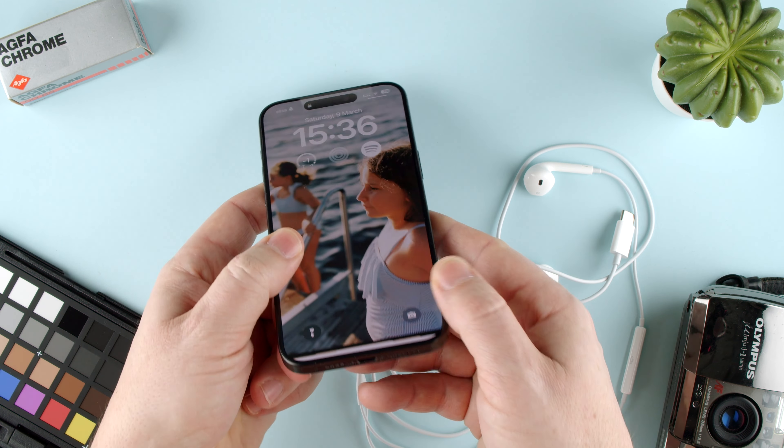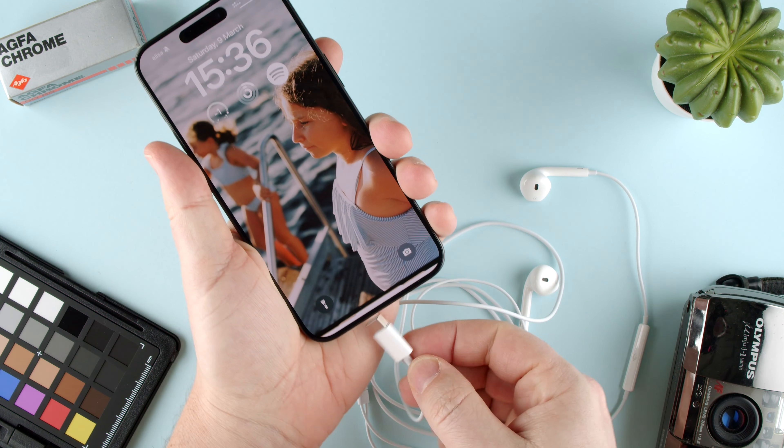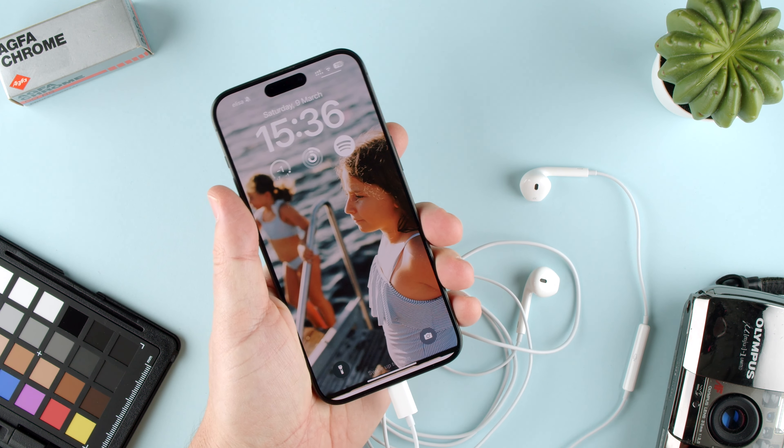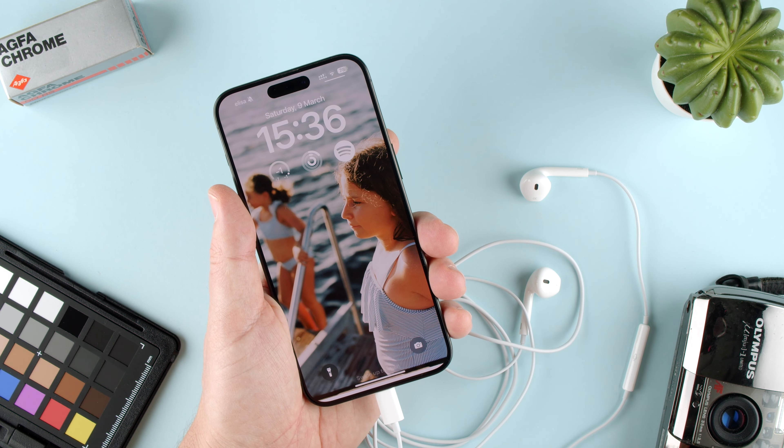It's very simple. The bottom of the iPhone has this USB-C connector. All we have to do is plug this in, and there we go. Now we can listen to music through the EarPods.